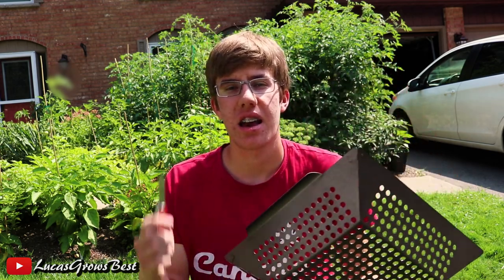Hey guys, so today I'm gonna be doing the first official harvest of 2018. I got my harvest basket and I got my knife. So come on, let's go.